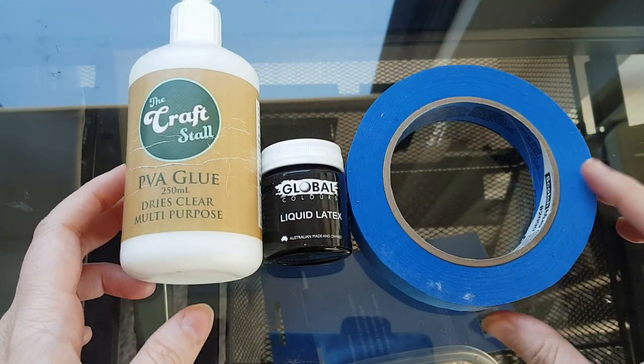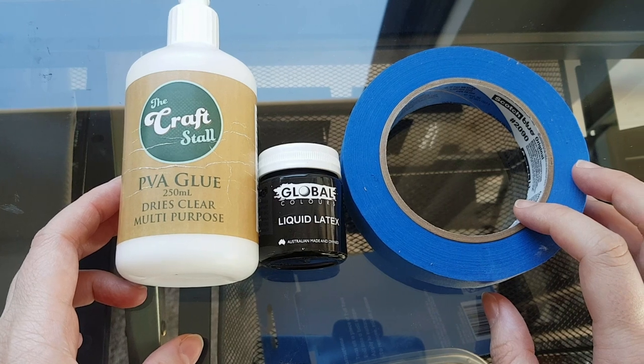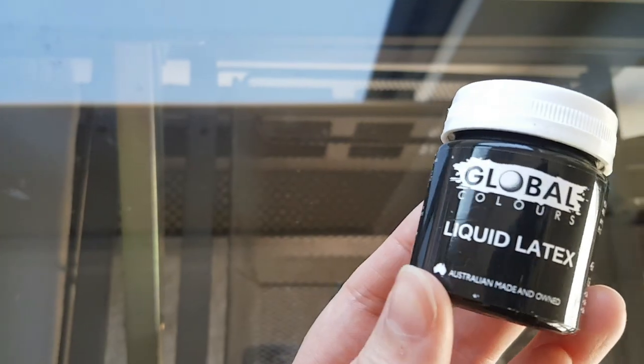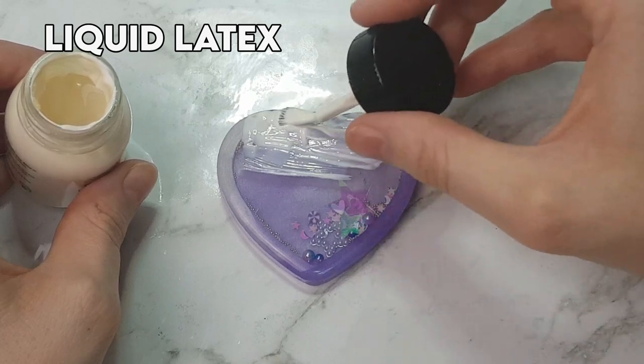Having a protective barrier in place will reduce the stress of overspill possibly ruining your hard work. There are three kinds of barriers that I've used with great success and I'll explain the pros and cons of each. The first one is liquid latex, and this was the first kind of barrier I used when I was trying to do doming and trying to protect my pieces.